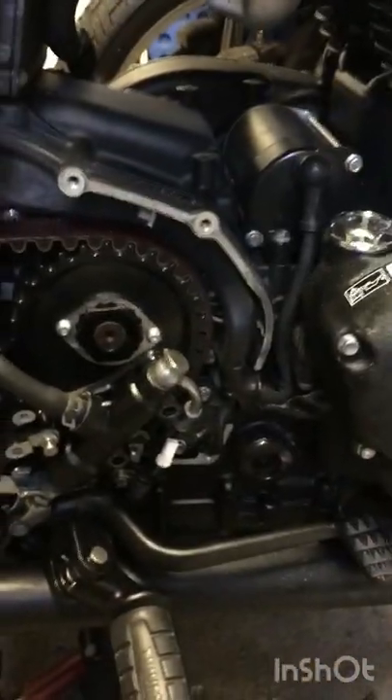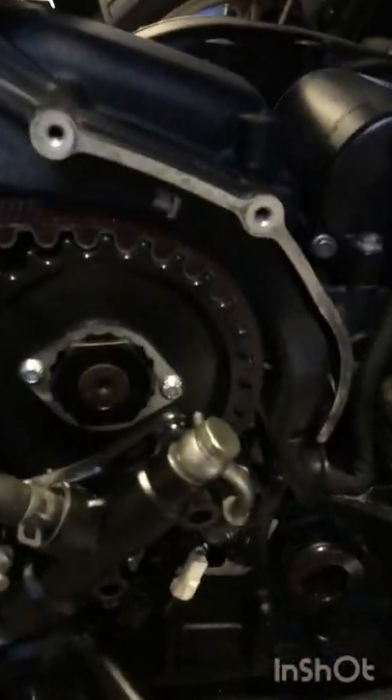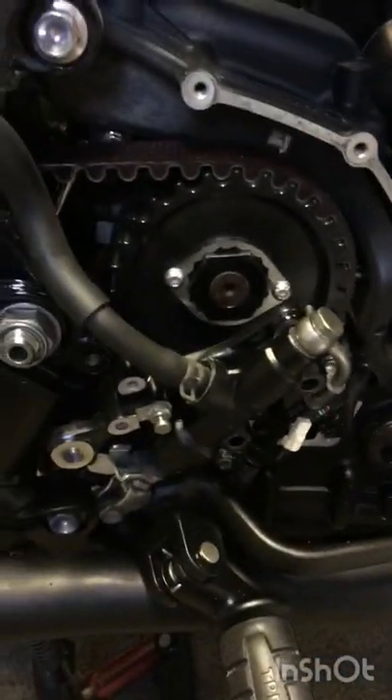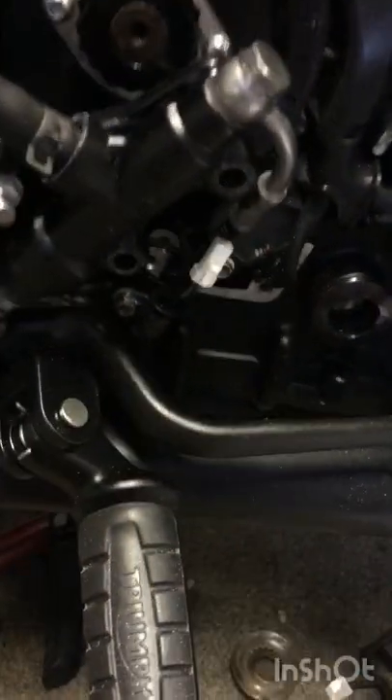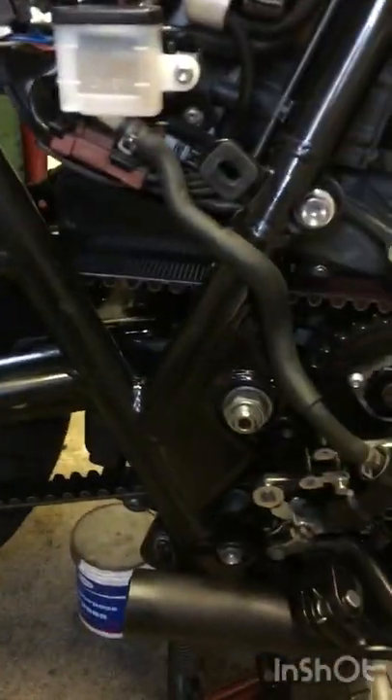Just got to adjust the tension on the belt, get that sorted out, and I can put all these parts back in the engine casing — or the sprocket casing — back on. Then fit the pedal and put the pipes back, and that'll be the next clip.